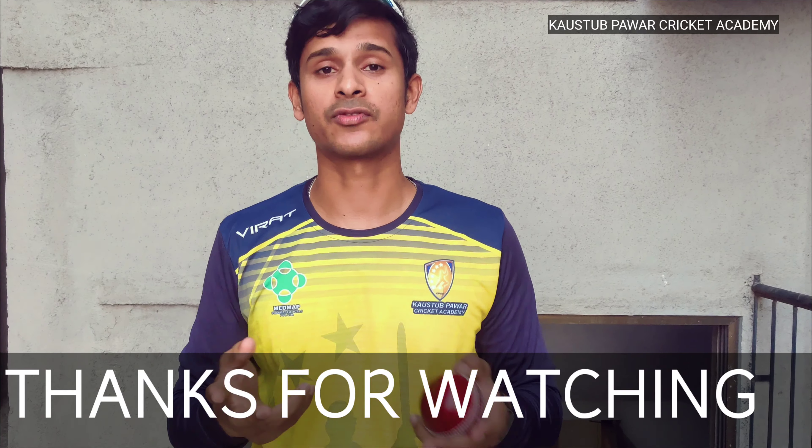Thanks for watching this video. If you liked this video, like, comment, and share with your friends.